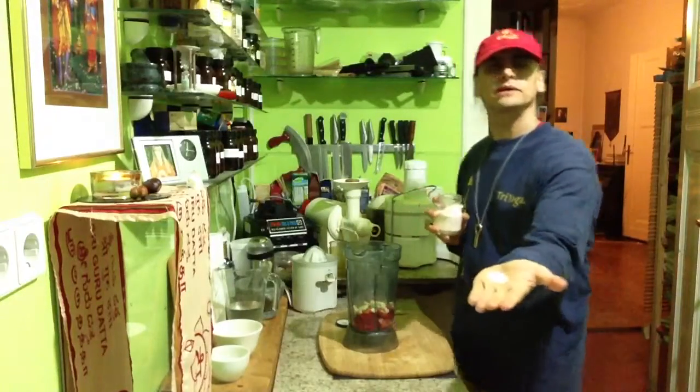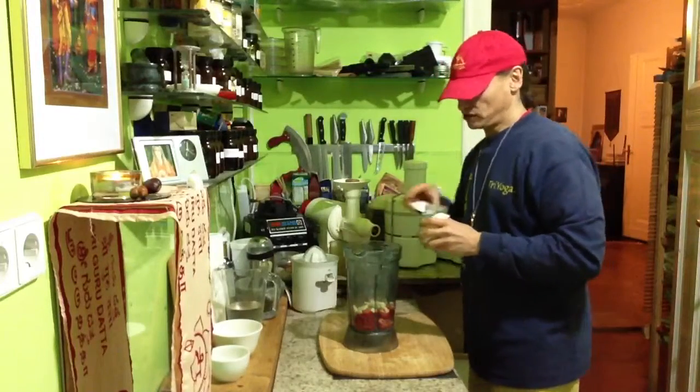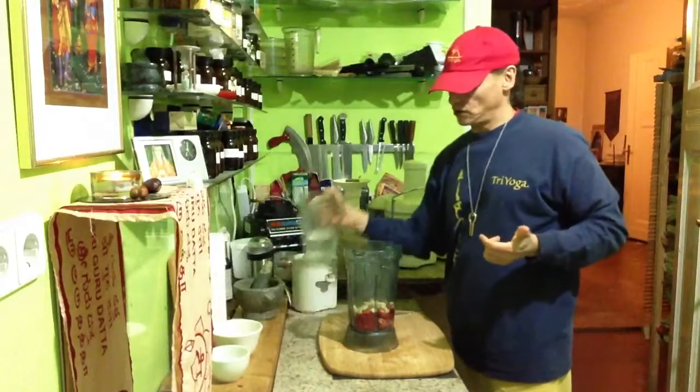Put some salt in here. Maybe I would like to add a little bit of something. And just some water. That's all.